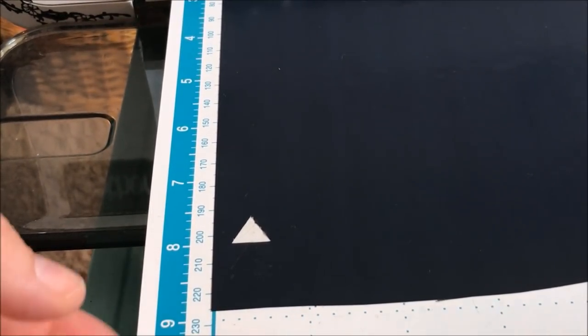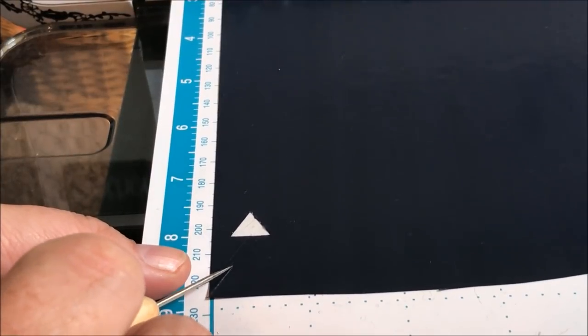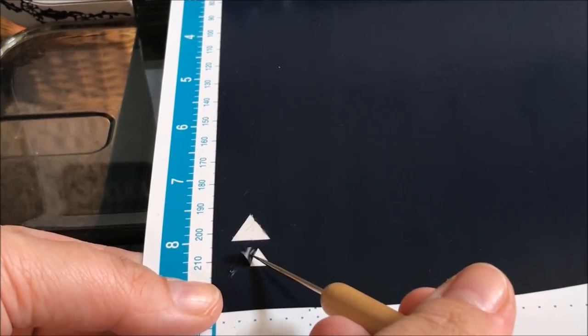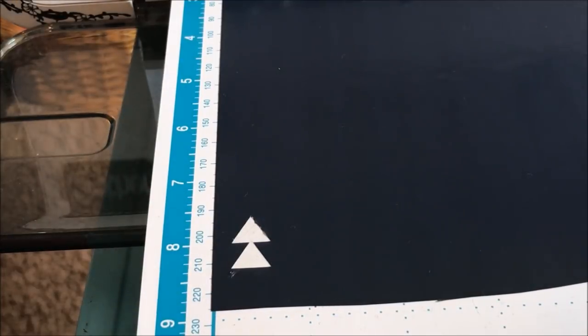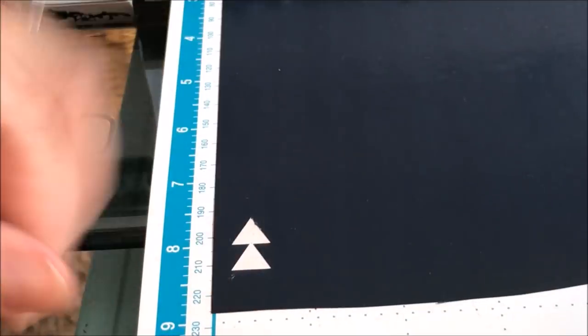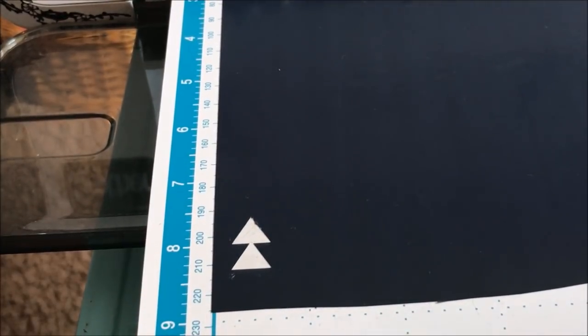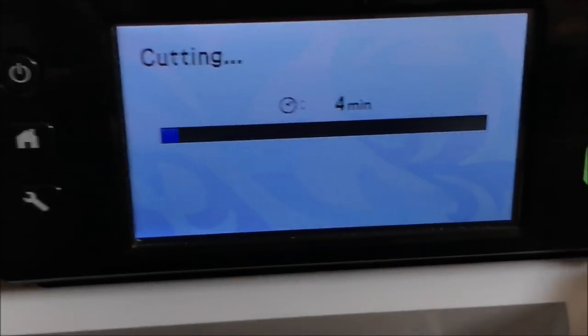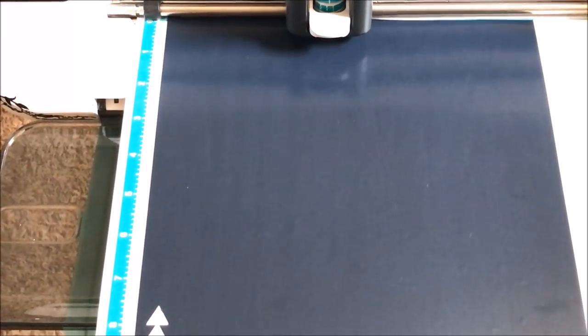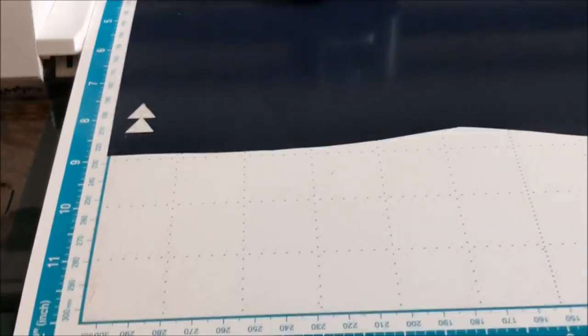Down here is where it's cut out — it's hard to see but it's right there and it should just pull up really simply. I want to make sure it slides up nice and easy but also that it doesn't cut through the bottom — it looks pretty perfect to me. So instead of hitting Quick Cutting this time I'm going to hit Start. I have my pressure at zero and my speed at zero. I've learned it doesn't need a lot of pressure at all on projects like this.